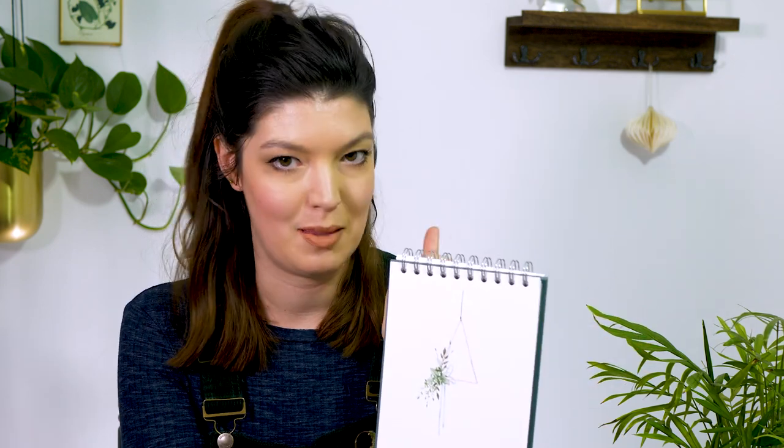Hope you enjoyed this video. If you did enjoy it, please subscribe and hit the bell. We're going to be having new videos every week heading your way. Happy painting.